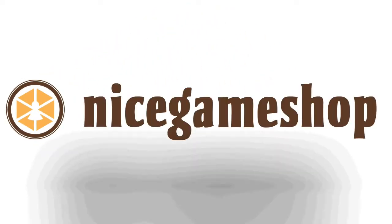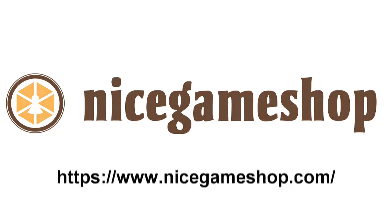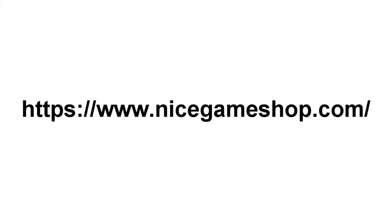To Can Play That Game is proudly sponsored by NiceGameshop.com, the place to go for rare and unusual Asian games.